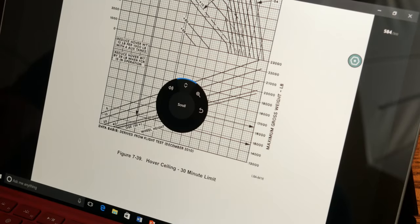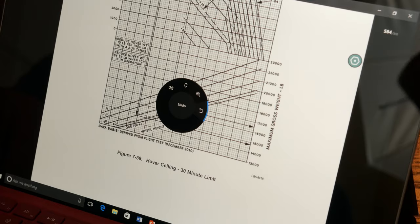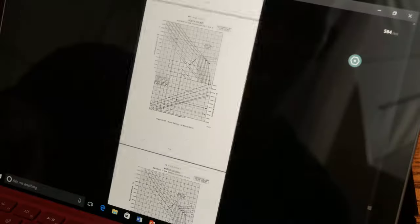If I long press, I can set the dial to what I want it to do — I can adjust the volume, scroll, zoom in and out, or undo if I want to make note annotations. Let's try zoom — so here I can zoom in and out of the PDF just by rotating the dial. Pretty good response.